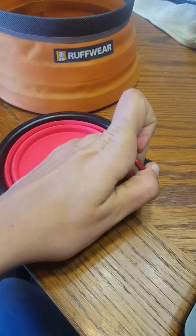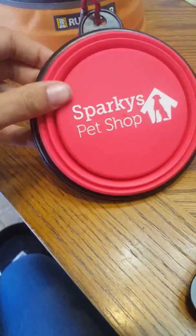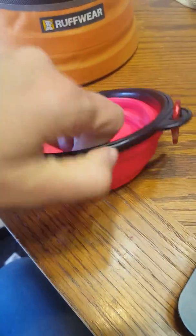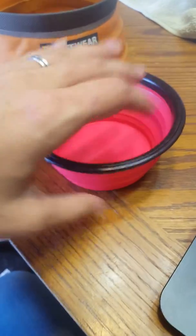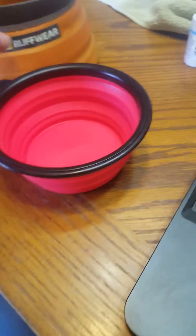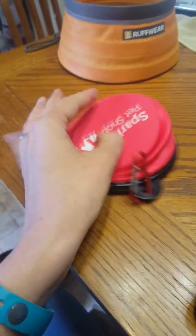So we can actually, instead of when it's wet and throwing it in my purse and leaking on everything, we just attach it to the side and we're good to go. They come in a set of two. You can order them online. It's a prime item, so it ships in two days with free shipping. And it was just really convenient.